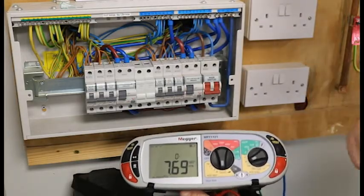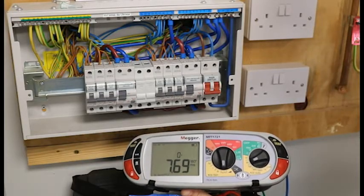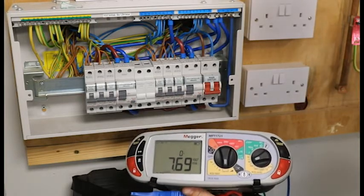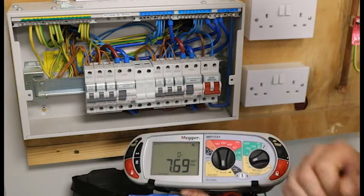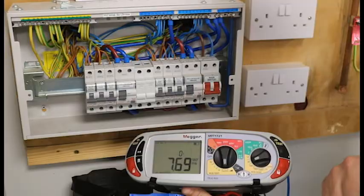It is important that we look at our readings. For our one times test it must trip within 300 milliseconds, and for our five times test it must trip within 40 milliseconds. All my readings comply. So I now need to go to my schedule of test results and jot down in column 28 the highest of the one times test.